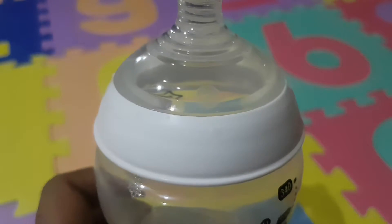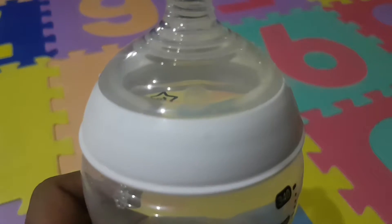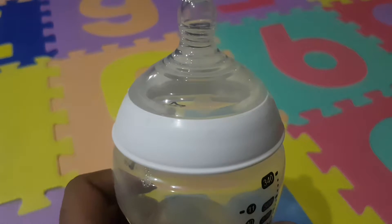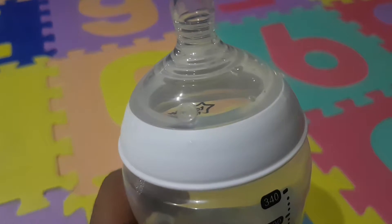It's so nice. I like how this bottle looks. Even Luca — he actually really likes it and he likes to use this bottle. The nipple is really very, very soft compared to the Philips Avent.